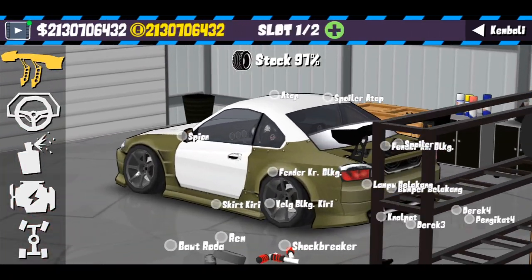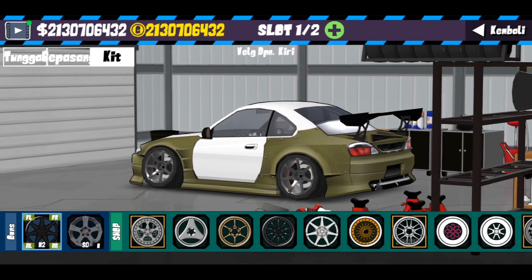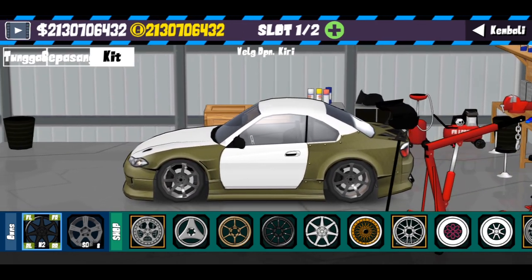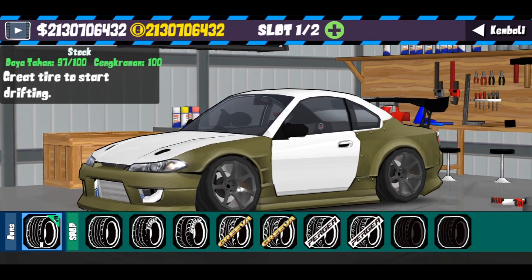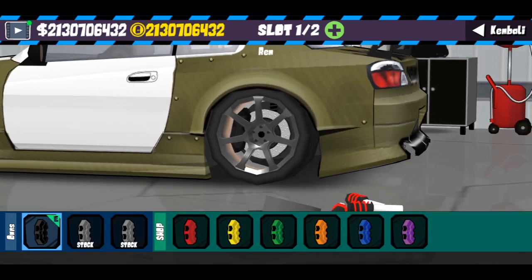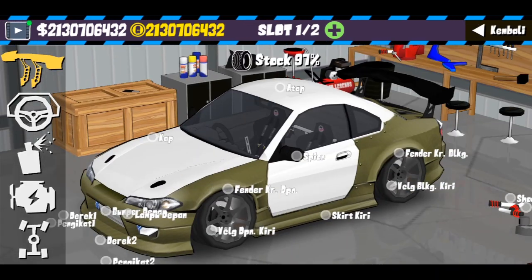Itu saja untuk body kit. Untuk kaki-kaki, velg yang paling mirip dengan S15 James Dean adalah yang ini — jadi gue gunakan yang CSM. Kelebaran dua, kalau gak salah, dengan ban menggunakan yang stock tapi dengan size W. Untuk rim disini gue gunakan warna black.